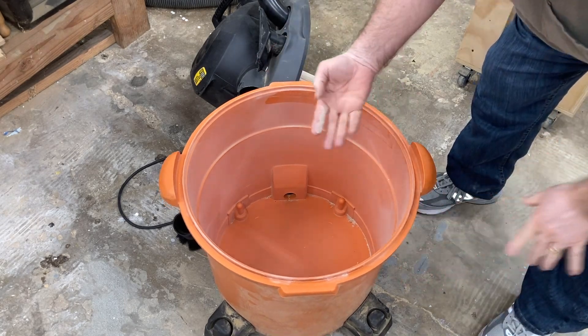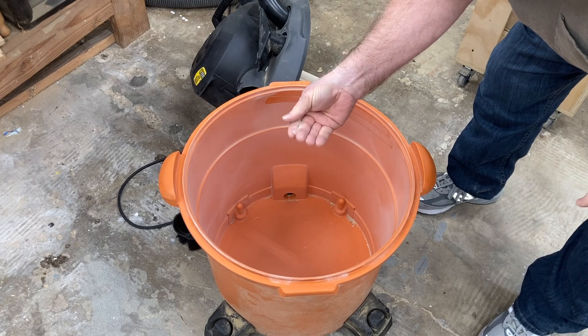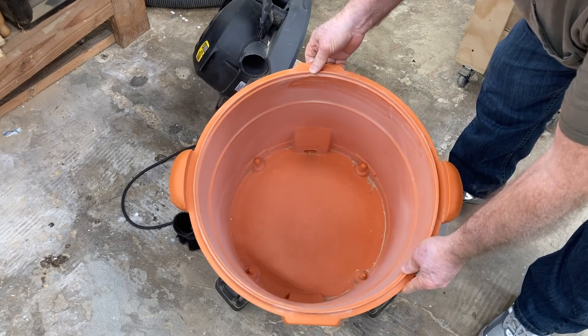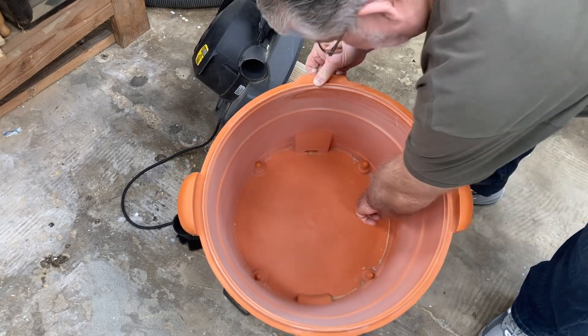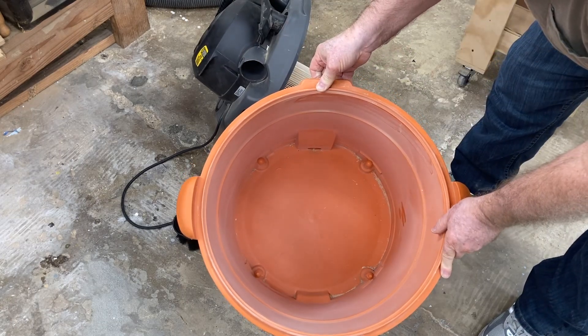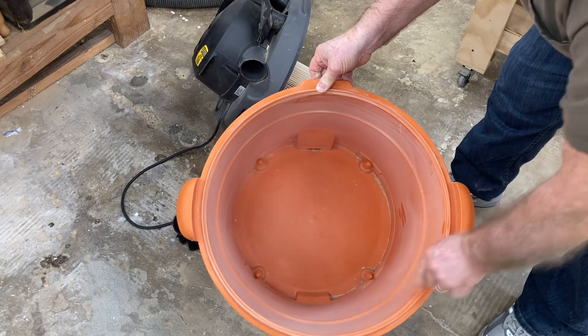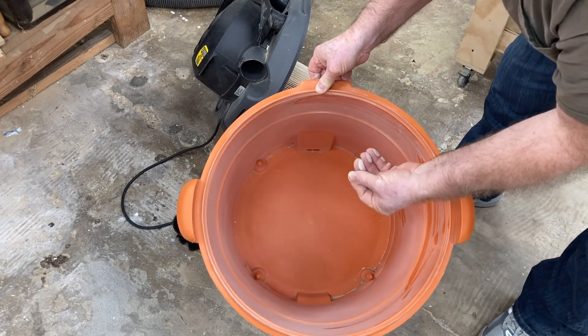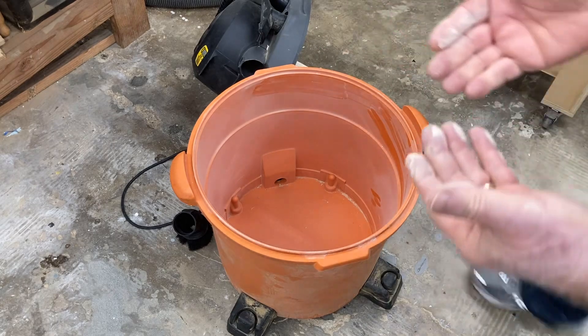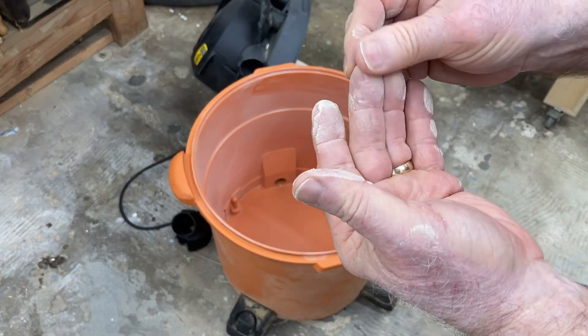If I rub my finger along there, you can see the dust — it's a very fine dust that has accumulated there. All in all, not bad. Down at the very bottom of the bucket, there's a very, very small amount of debris. I would say not enough to warrant cleaning out this bucket again. If I show you up close what is on my fingers, you can see that that is a very fine dust.